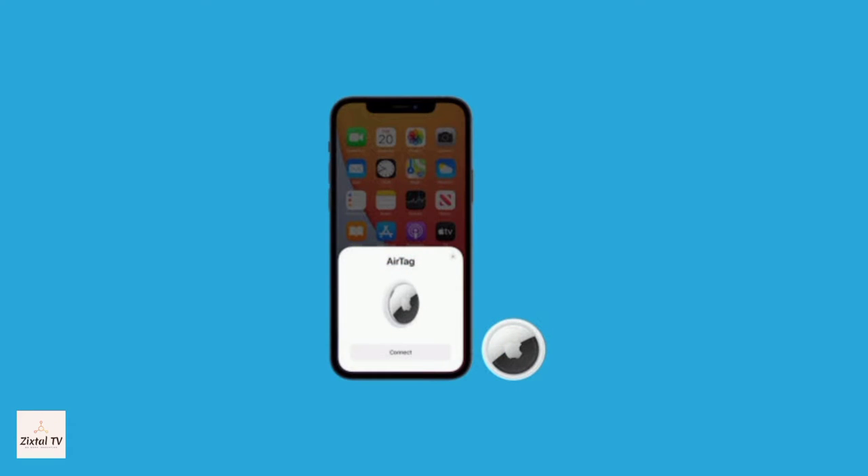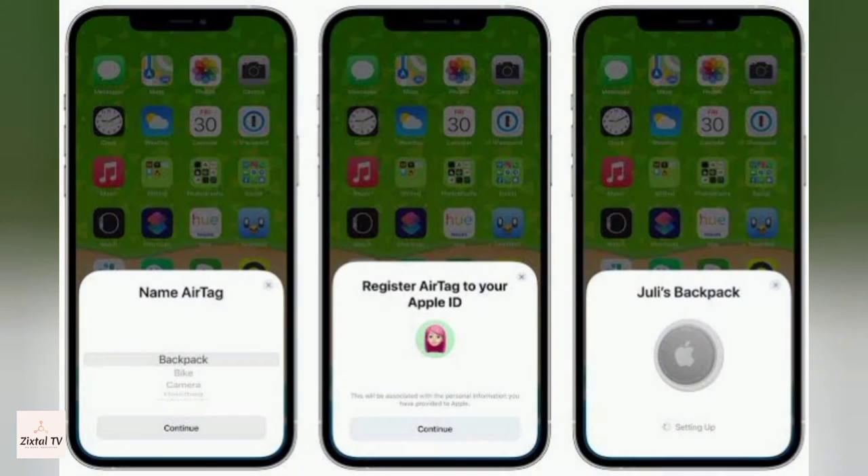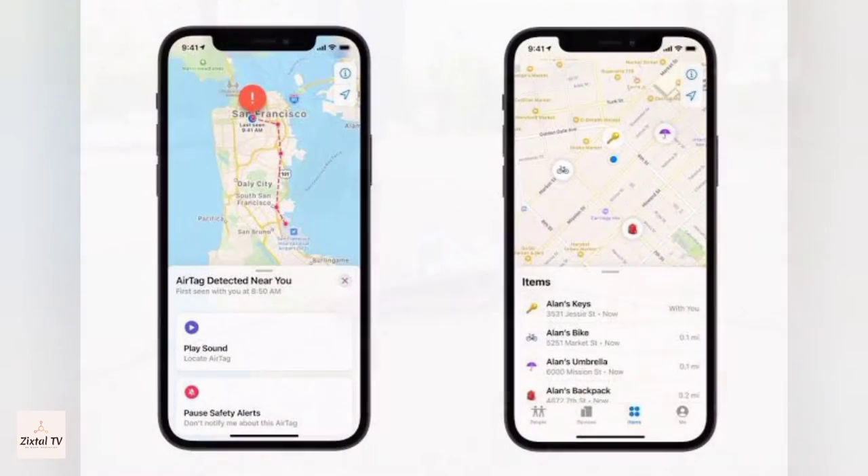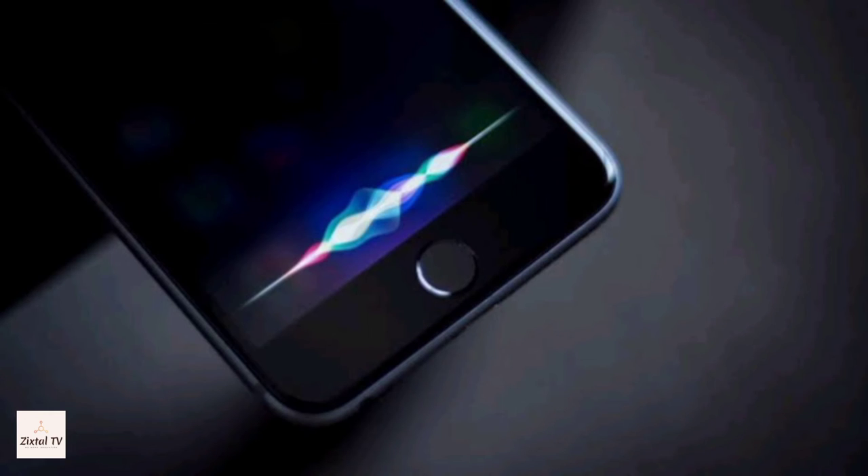Now we'll see how to set up an Apple AirTag. You just need to hold it near your compatible mobile device, which will detect the Apple AirTag and prompt you to set it up. Enter a name for your AirTag, attach it to the item you want to track, and you are good to go. In case you lost the AirTag-attached item, you can play a sound on the built-in speaker by going to the new items tab in the Find My app, or say 'Hey Siri, find my wallet.'